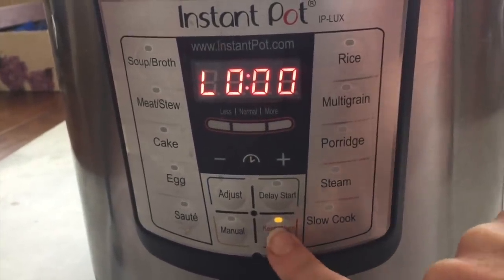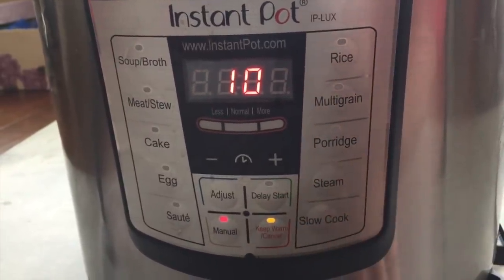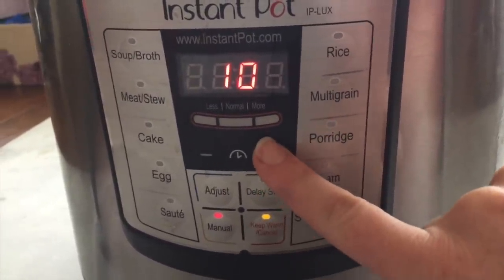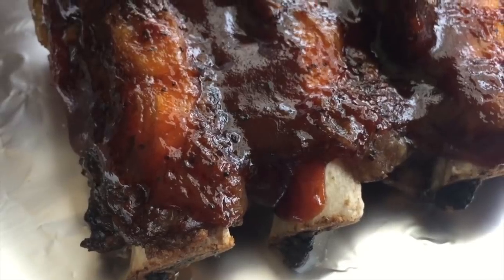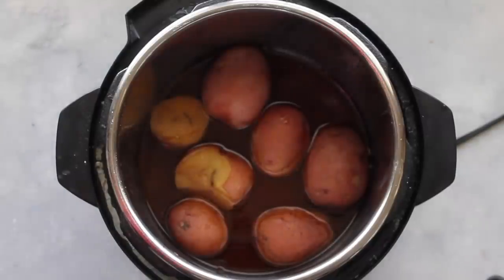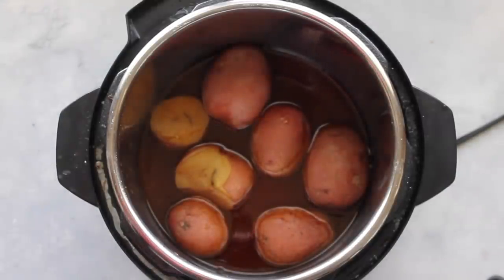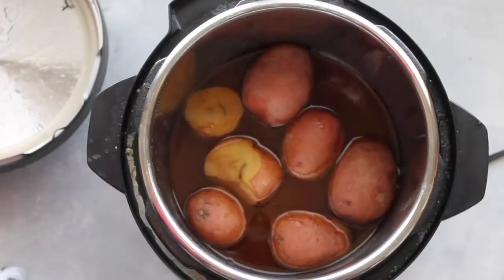With the potatoes in, make sure the lid is sealed. Turn it off and back on, then push Manual and set it to 15 minutes. While those cook, my ribs come out of the broiler looking amazing. Since there are only a few potatoes, you can do a quick release without it splattering. Take them out, mash them with a potato masher, and there you have it — ribs with a perfect side of mashed potatoes.